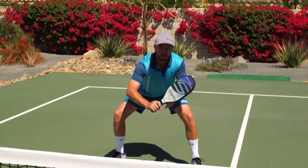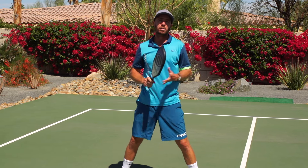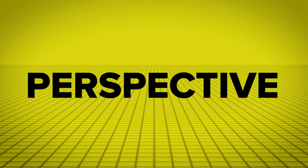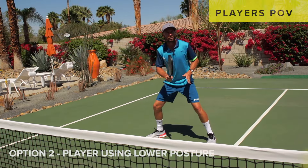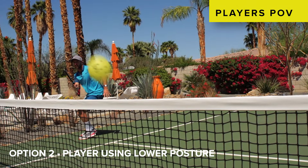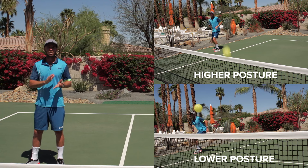Remember: when you're low, you'll see the opportunities to play volleys down here. However, if you're standing too tall, you won't see them until the ball has already bounced past the kitchen line. Consider these two perspectives side by side — the ball moving over with the player staying tall, never realizing those opportunities to play the low volley, versus getting down to that low posture and having at least the opportunity to play the volley if need be.